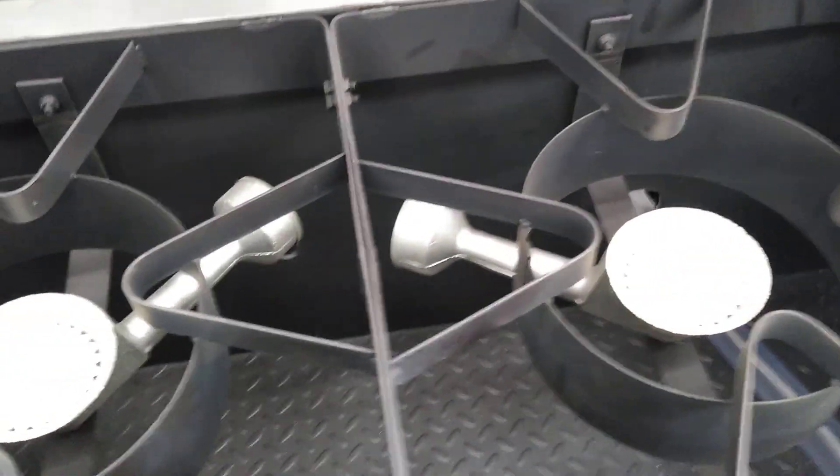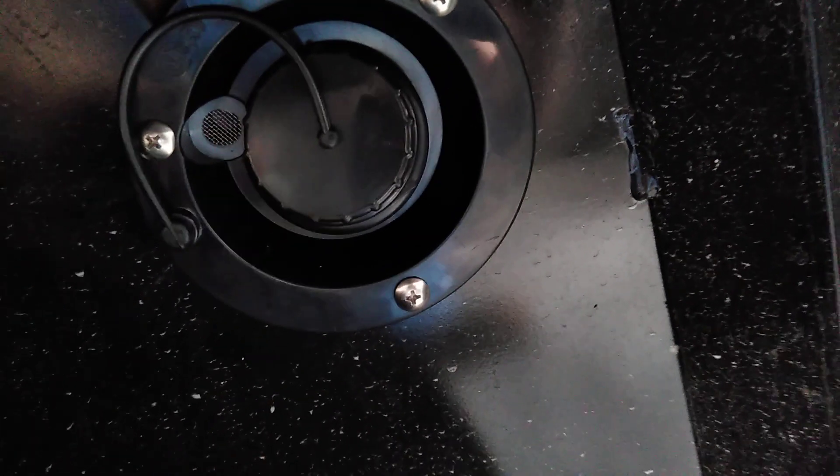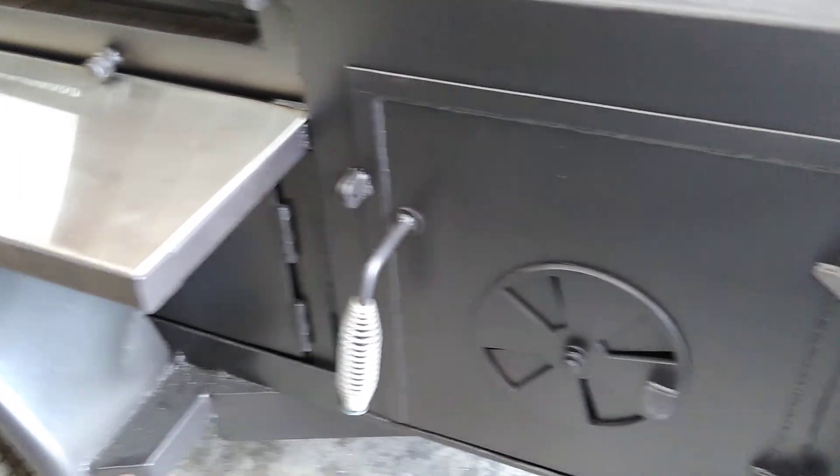Over here we've got propane burners underneath this lid cover. Here's the water fill port to fill the water tank. And then the smoker — this one's a 40 inch with an insulated firebox, and of course it's got a basket.